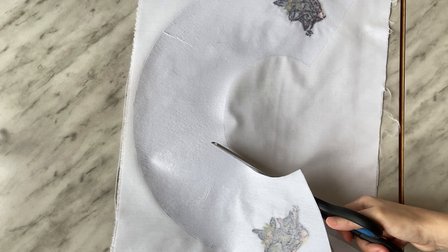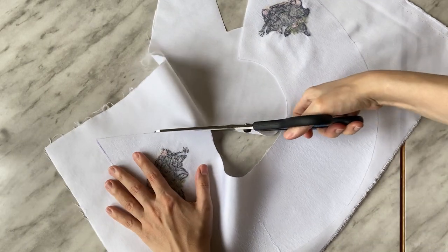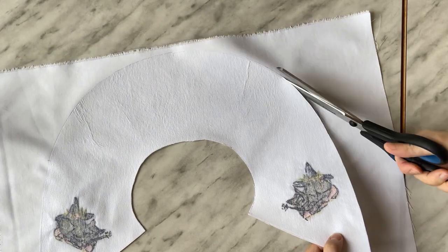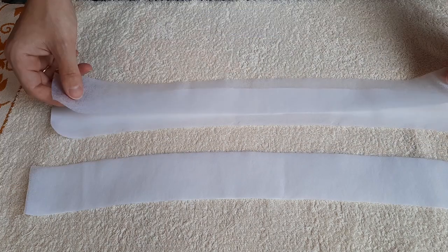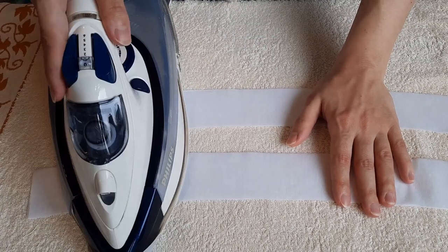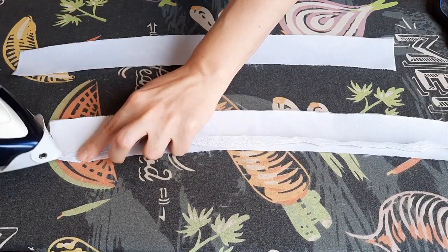Then cut the upper collar out — the upper one is the one with embroidery. Cut out two collar stand pieces and strengthen both with a light fusible interfacing, then fuse a fusible bias tape to the upper one's upper edge.